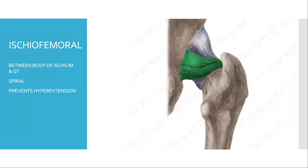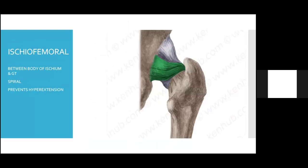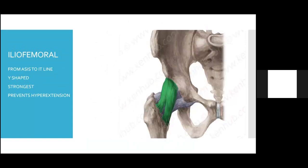The next is the ischiofemoral ligament, which lies between the body of ischium and the greater trochanter. It is spiral in shape. The third ligament is the iliofemoral ligament, which is the strongest of all. It starts from the anterior superior iliac spine to the intertrochanteric line. All the ligaments prevent hyperextension of the hip joint.